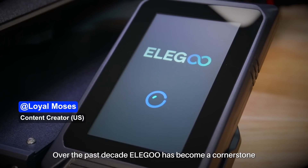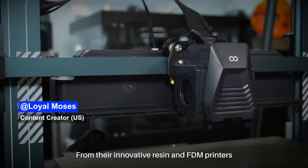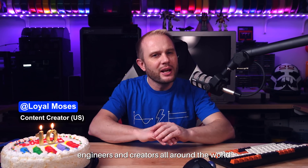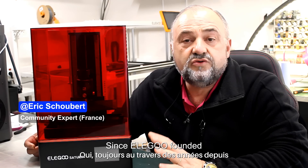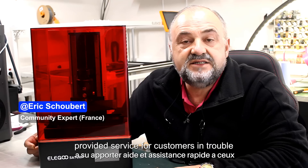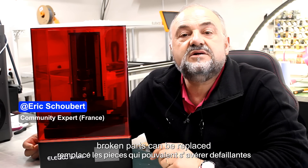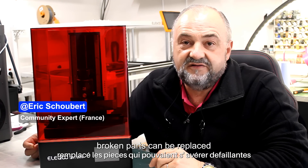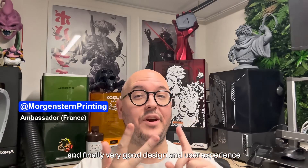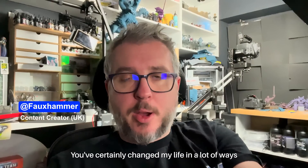Over the past decade, Elegoo has become a cornerstone of the 3D printing community. From their innovative resin and FDM printers to their commitment to making high-quality, accessible technology, Elegoo has inspired makers, engineers, and creators all around the world. Through the years, Elegoo has been able to provide help and assistance quickly to those who may have problems, and even without guarantee, has replaced parts that could have failed. Very good ratio of quality and price, reliability, and very good design and user experience.